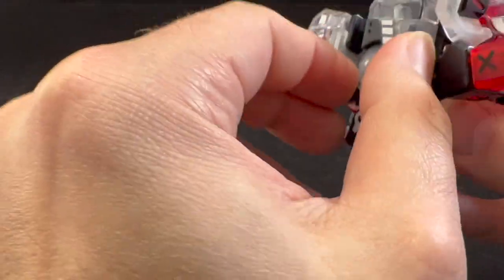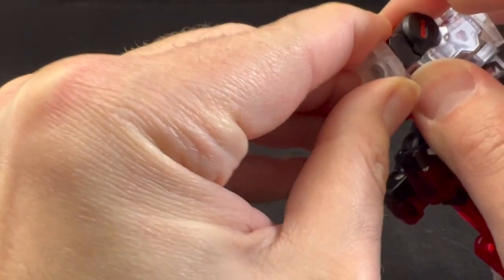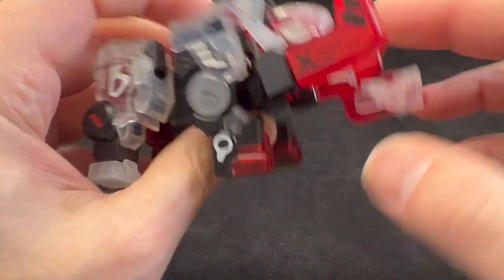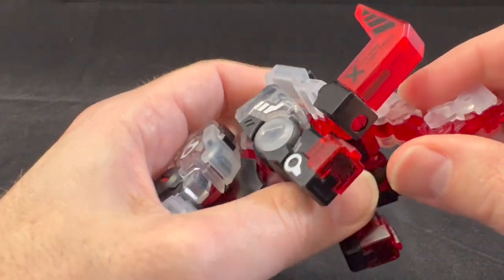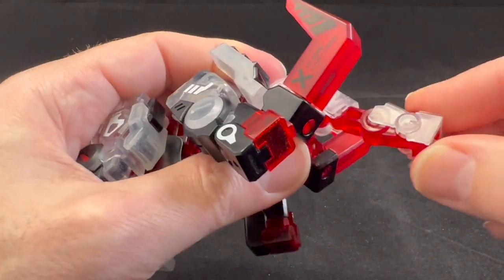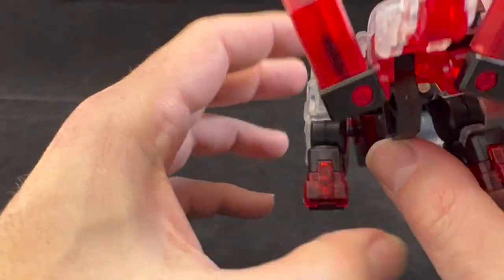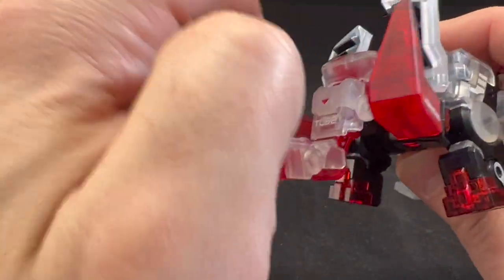As far as articulation goes, we have some hip movement on both legs, movement at the knees, and a ball joint at the feet. We also have a little bit of movement in the head due to transformation, the tusks can move out, and we have some posability on the trunk as well.